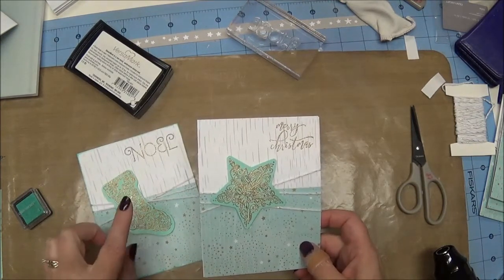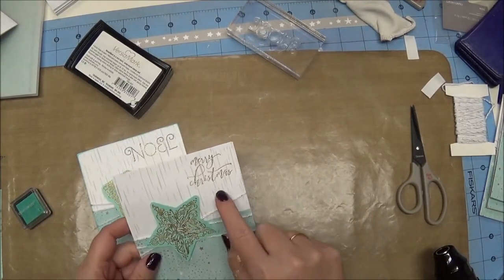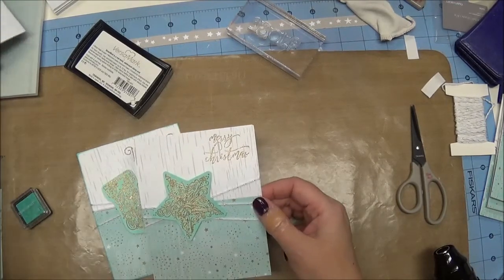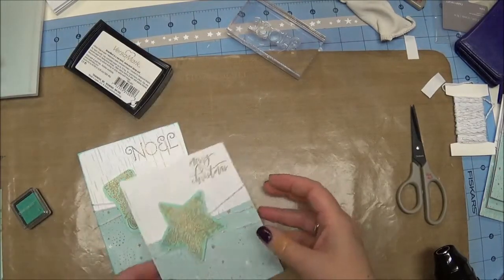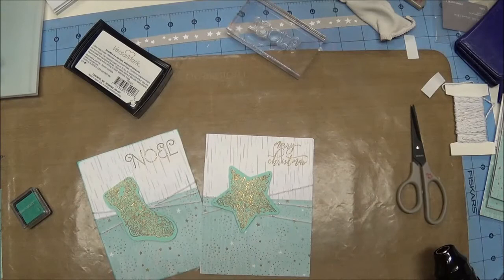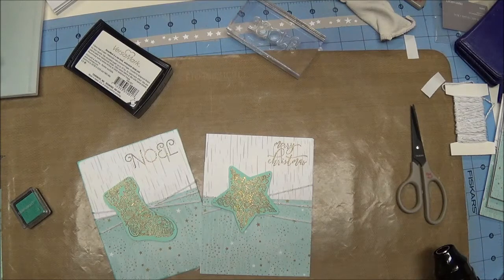So I made two different varieties. I made ones that said Noel and I used a star and the stocking. Then I also used the mini stamp Merry Christmas — it's an M-size stamp, M1152 Mini Christmas Holiday — and I did some of those in gold. Pretty simple, and like I said if you wanted to make 50 or 100 of these you could do it pretty quickly with this technique. If you were buying a paper pack you'd run out of these two specific colors, but you could mix and match with other pieces in the pack. Thanks so much for stopping by and remember to take some time to enjoy the little things. Have a great day!